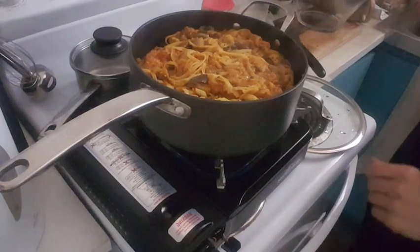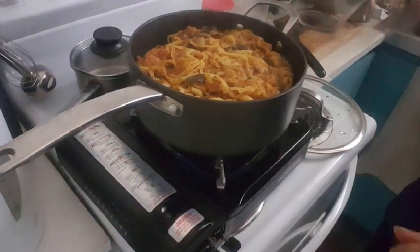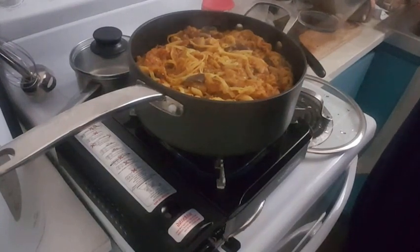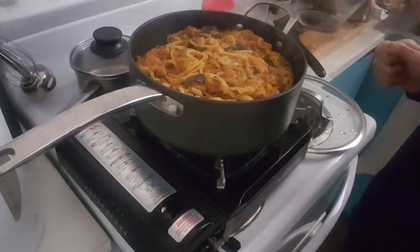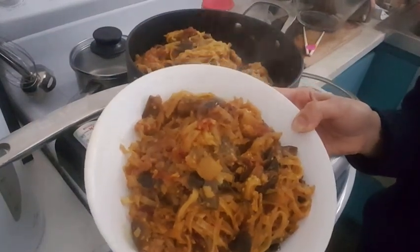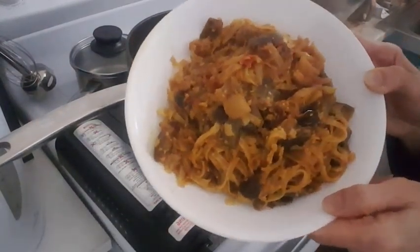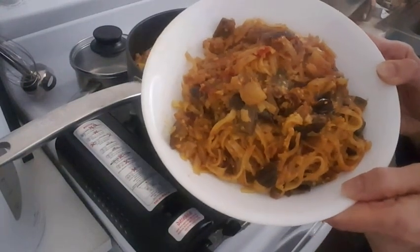Our eggplant noodle is almost done — it's been nearly 25 minutes since I left it to simmer and now it's almost ready. As you can see, this is the final result.